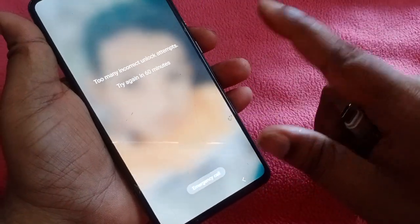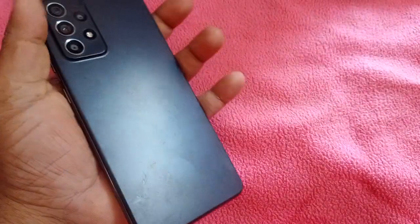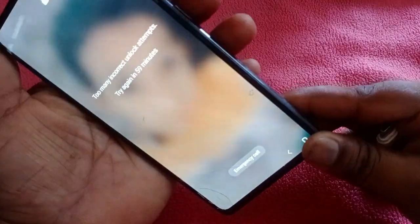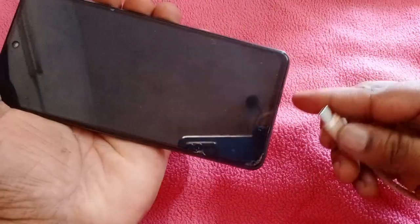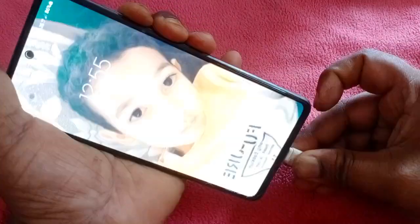It has a lock for 30 minutes and 60 minutes. It is a switch-up phone. You press the power button and the volume down button together. This is a lock.